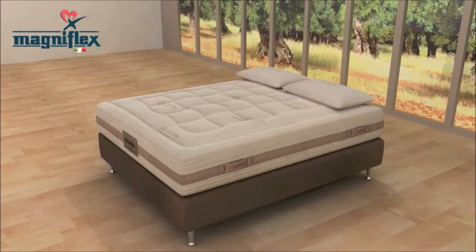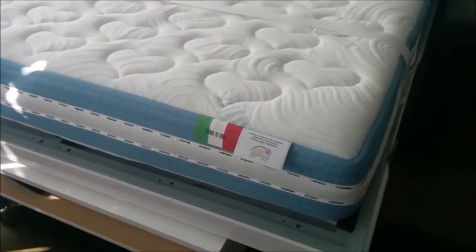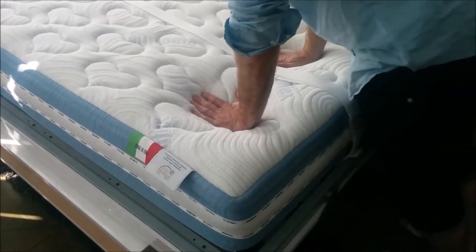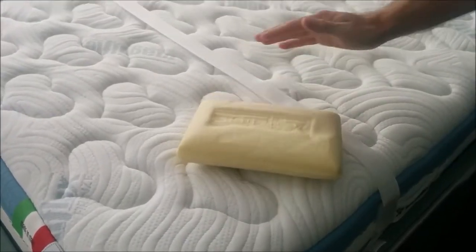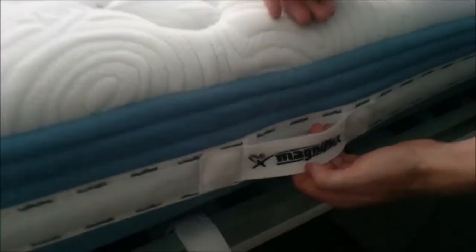Made in Italy and manufactured with certified materials. It has a layer of memory foam as well as MagnaGel cool-to-the-touch foam. The mattress handles are great for wall beds, allowing you to tie down the mattress instead of using a strap.